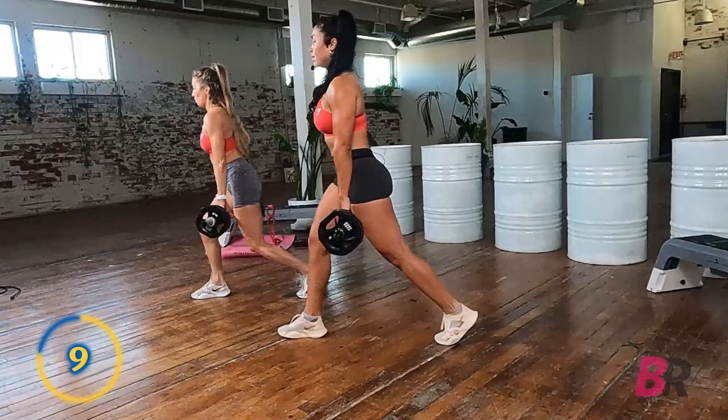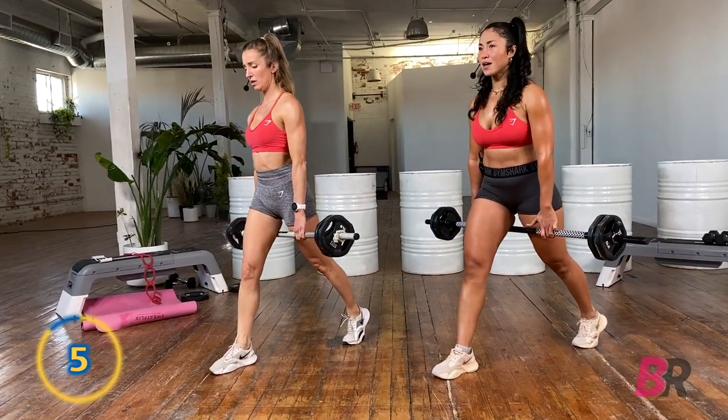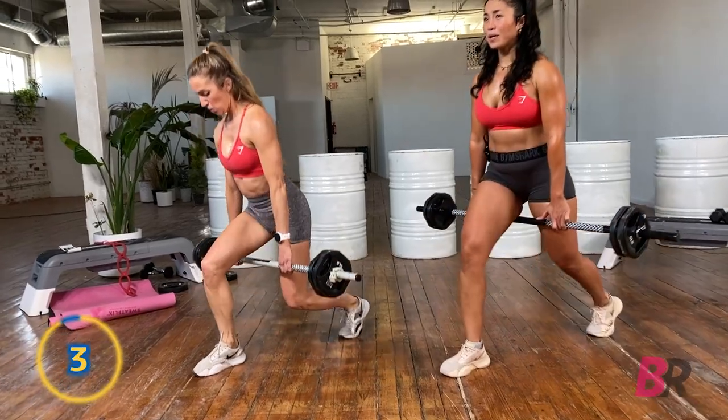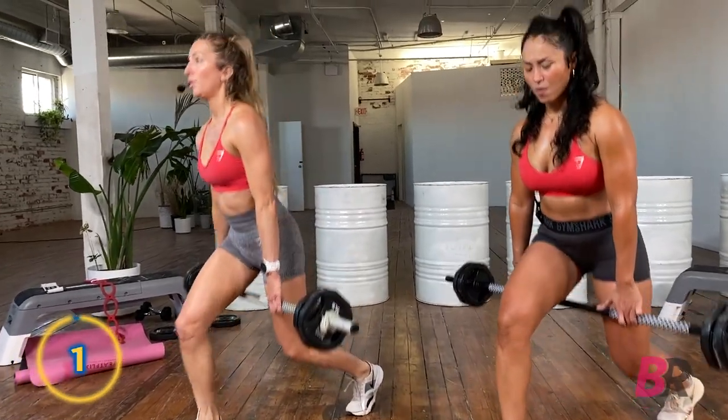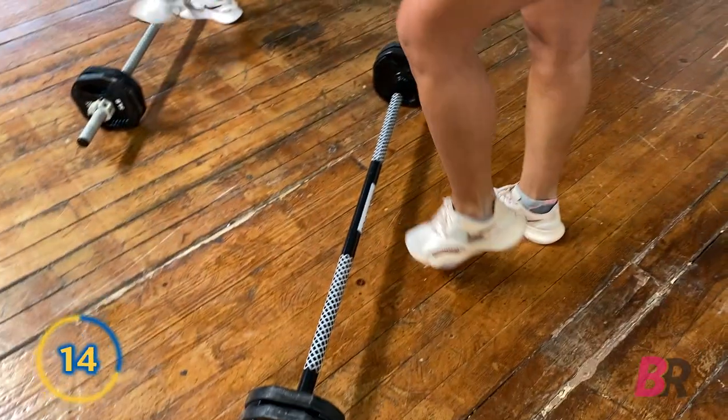Down and up. Five seconds — three, two, and one. Lower down. Switch it up. This is the last time we're going to do these, and then we are moving on.